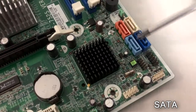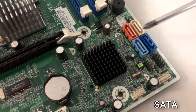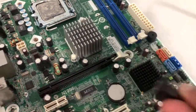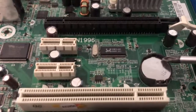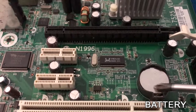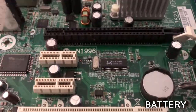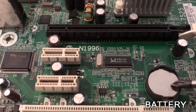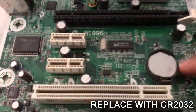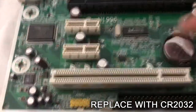Now we use the SATA interface. Here we have CD-ROM, SSD, HDD, and we can connect the storage drives to the motherboard. Most of the parts we have replaced is the battery. The battery will be replaced roughly every 3 years. The battery saves the time and date. Just click here and click on the battery. You can use a CR2032 battery.